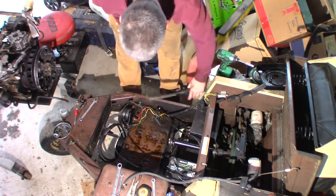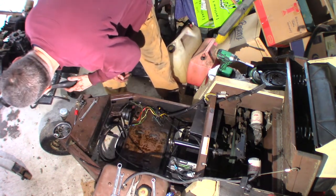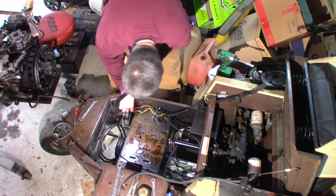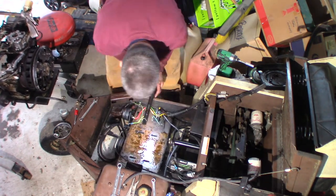You can see all the oil laying on the bottom of this from pushing out oil everywhere, just all over the place. So we'll fix that, clean it up, hose it down, get it cleaned off really well.